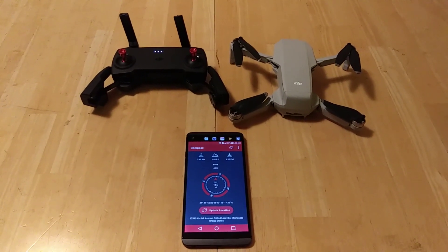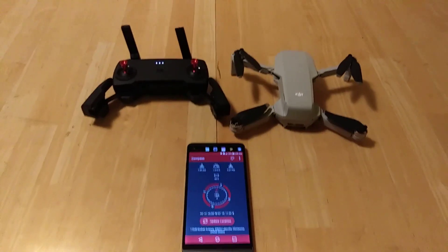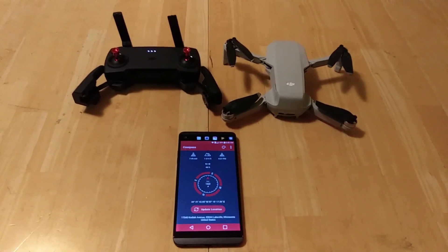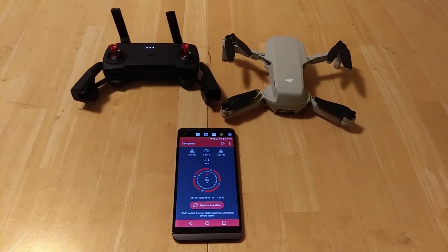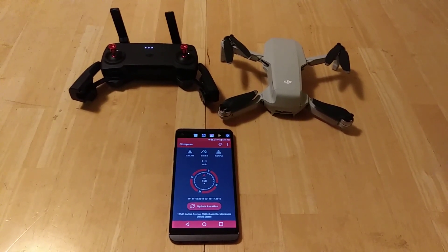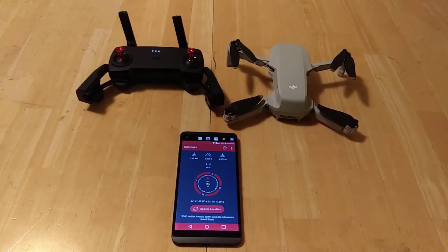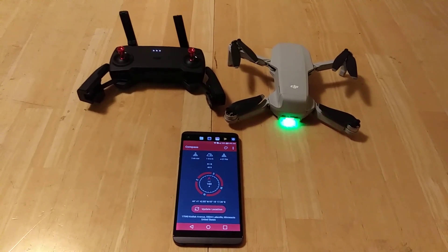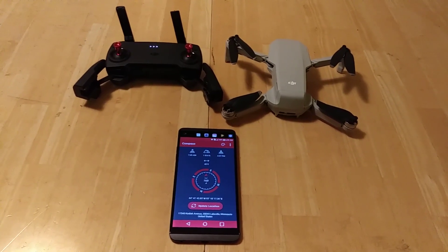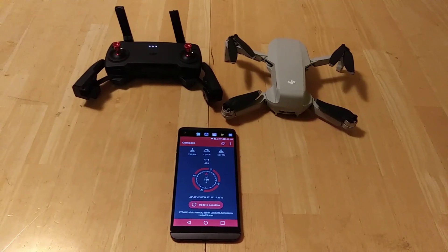What I have here is the new DJI Mavic Mini. I just got a phone for it — I bought an LG V20, which is one of the approved phones on the DJI list for Android phones. You basically need a phone that runs a 64-bit version of Android 6.0 or greater and has a 64-bit processor, and the LG V20 meets that bill and does seem to work.